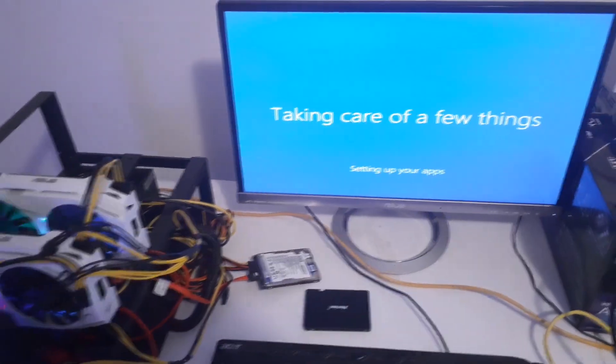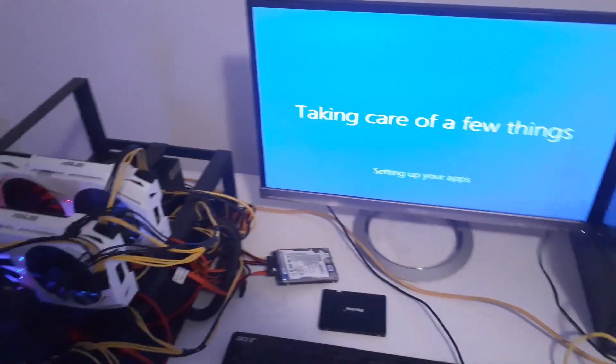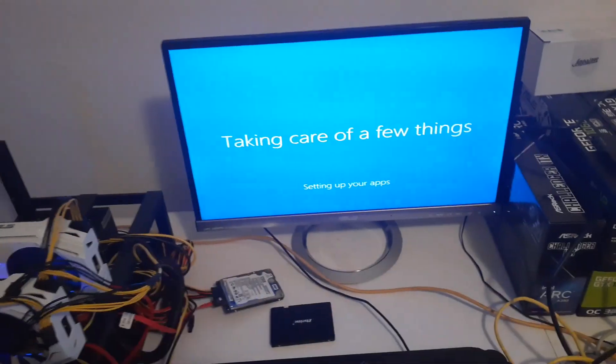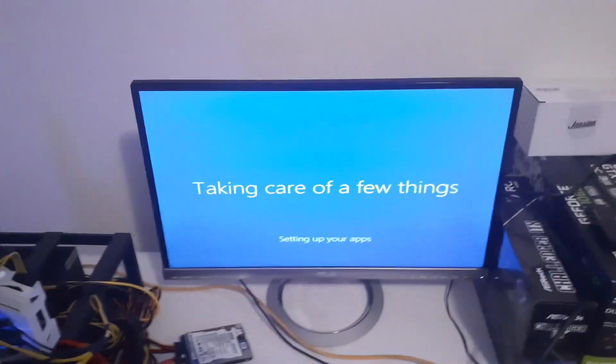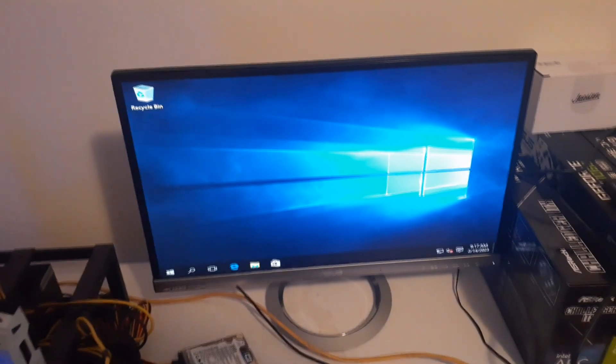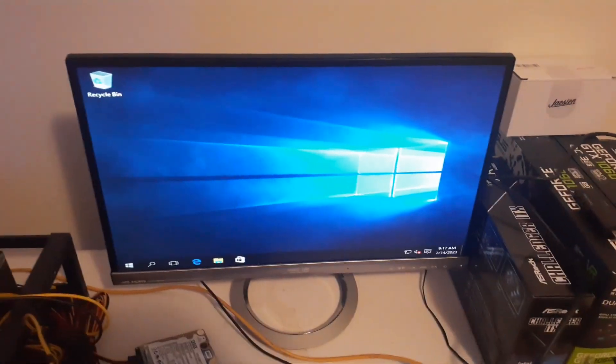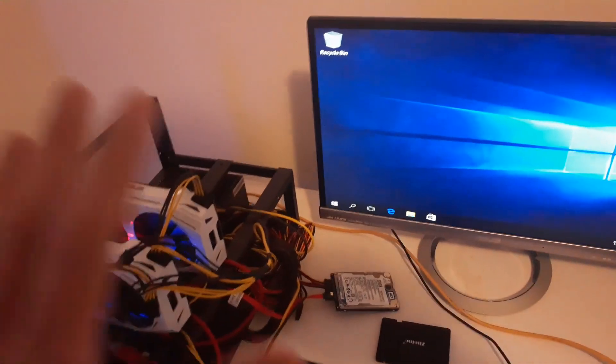We're going to let it finish up, then once on the desktop I'll continue recording. I'll let it run updates, pick up the graphics drivers, and then set up MSI Afterburner and NiceHash as usual. We're fully on Windows 10 - it's an older build so there will be a lot of updates to get through all the recent builds, but I'll continue after all updates are installed and give a final summary.